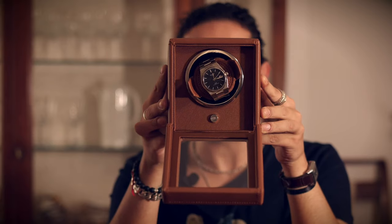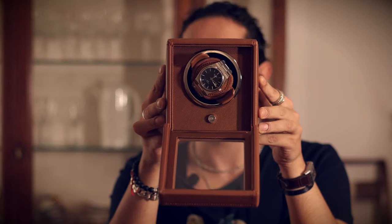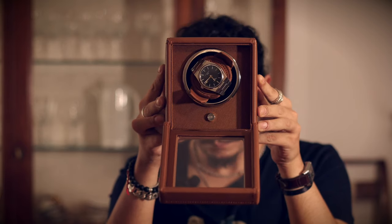Sometimes it just waits for about 10 seconds before starting. And then it just spins round and round and round. This achieves a few things: first of all, your watch is staying wound. Second, most importantly, it looks super cool. I think it's one of the best ways of displaying a watch, especially a single watch.